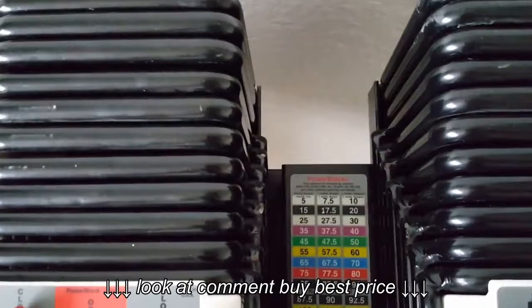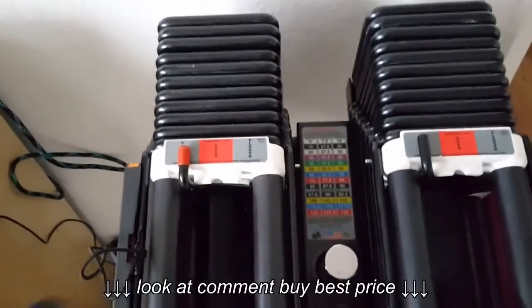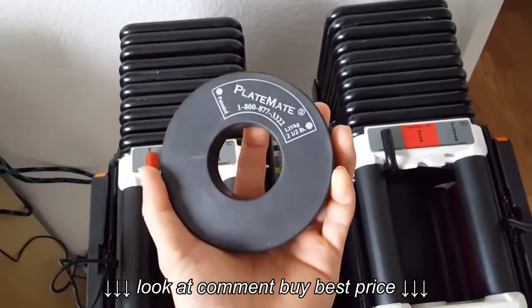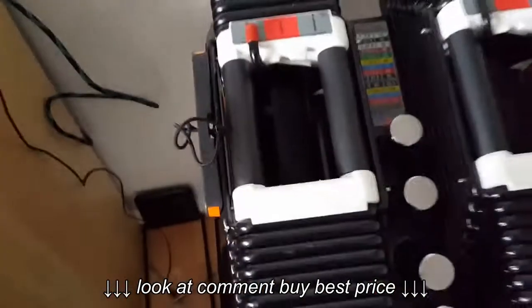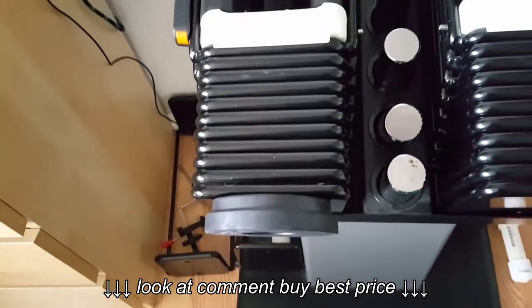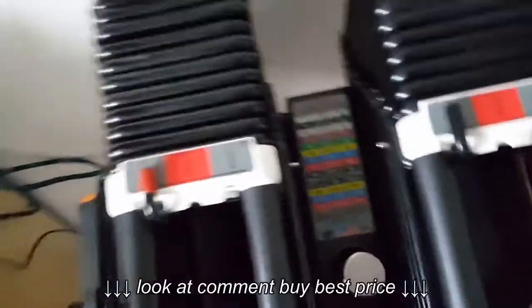What I found to solve that problem is getting these magnetic plates by Platemates. These are two and a half pounds, and this solves the problem. Look — it just sticks. Magnetic magic! So they have two and a half pound plates, and you just put one on each side and you're good to go.